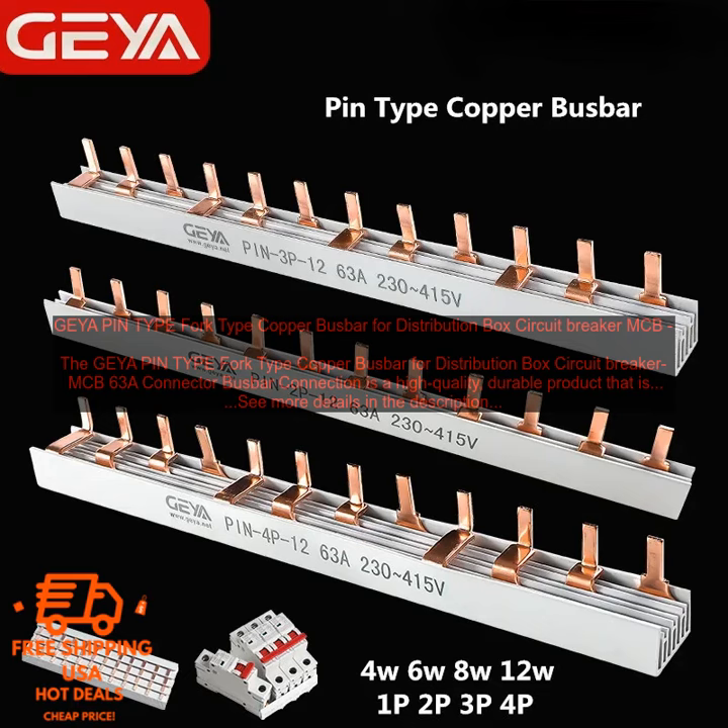Easy to Install: the bus bar is designed to be easy to install, even for those who are not experienced in electrical work. It simply snaps into place, and no tools are required. Maintainable: the bus bar is also easy to maintain. If it becomes dirty, simply wipe it down with a damp cloth. If it becomes damaged, it can be easily replaced.